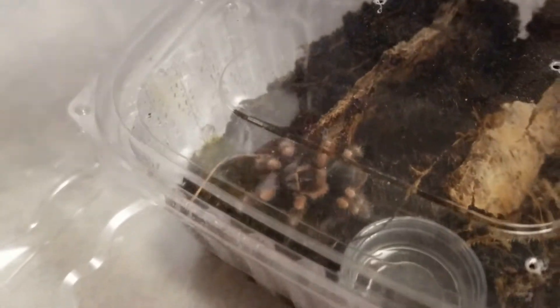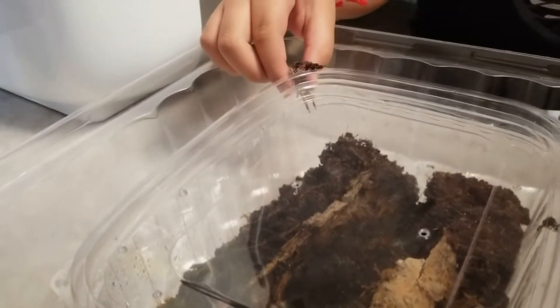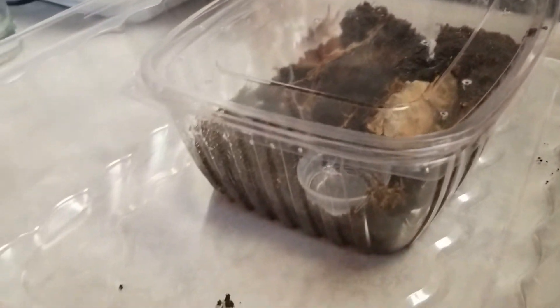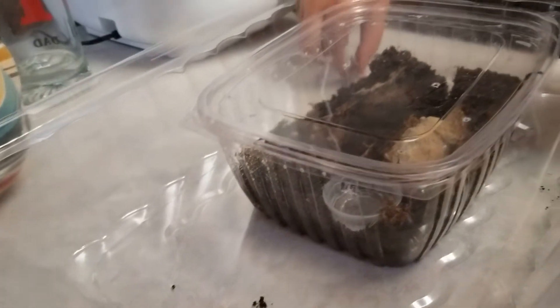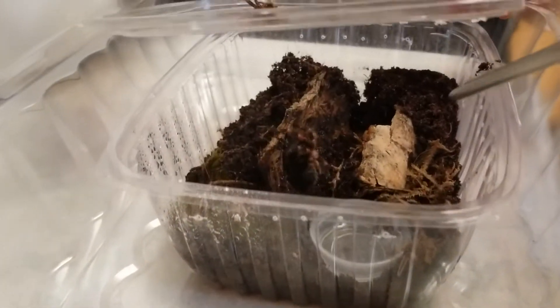He looks different. Do you want to touch it? It's soft — you squeezed it! I'm putting a cricket in here. It's not a live cricket, but it is a cricket. We're feeding our Mexican red knee.